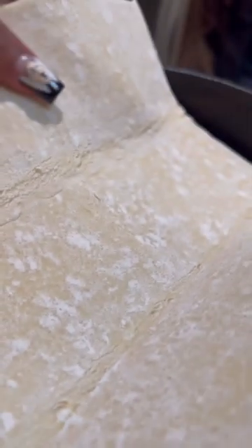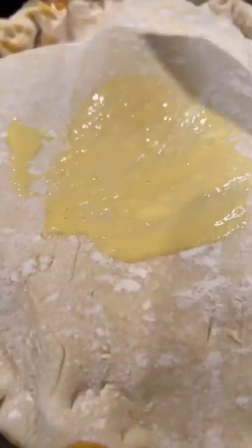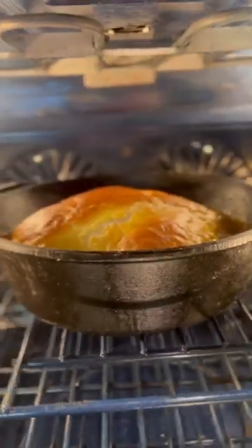Add some vegan parmesan. If you want it to be a little bit thicker, you also want to go ahead and add some tapioca starch to make it whole. I love to use a store-bought puff pastry — just make sure it doesn't have any egg or milk in it.